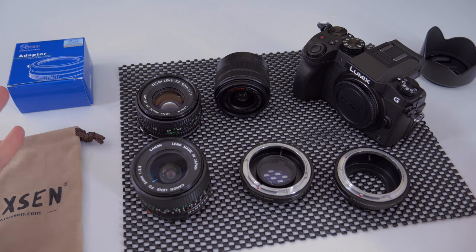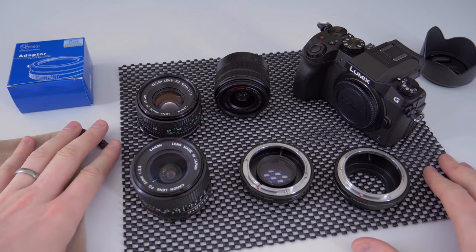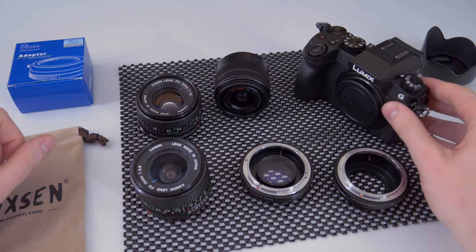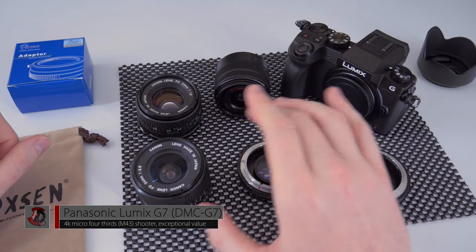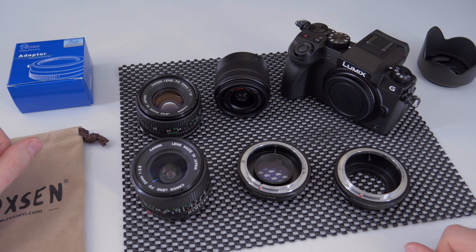So guys, that's the equipment used. You saw the video, you saw the comparisons, and that's it. I'm not going to bore you with all the details about how I did the editing. All you need to see is how much brighter the image is using the Panasonic Lumix G7 with this focal reducer and either of these two Canon lenses.